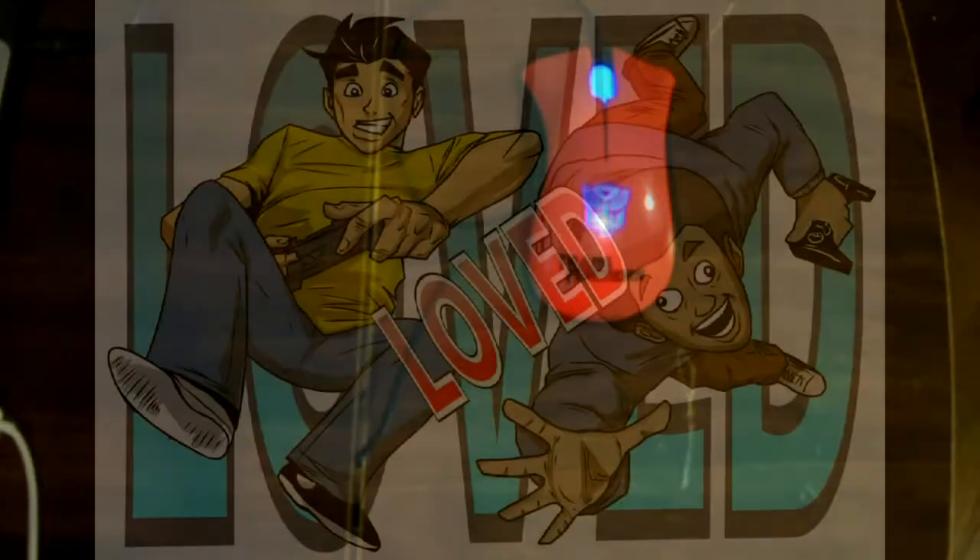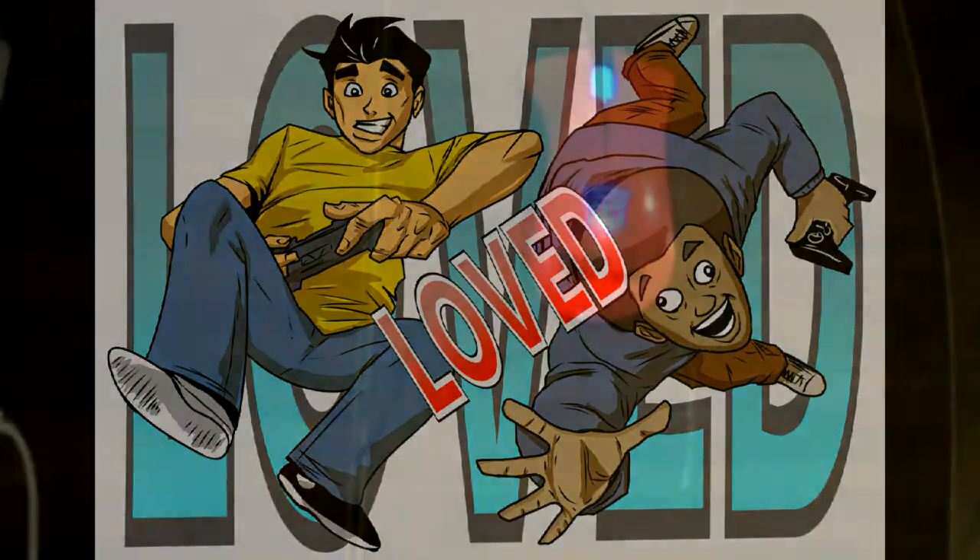If they make a fourth one, I'll kill Michael Bay. Let's begin. So what I like about it — first off, it looks cool.